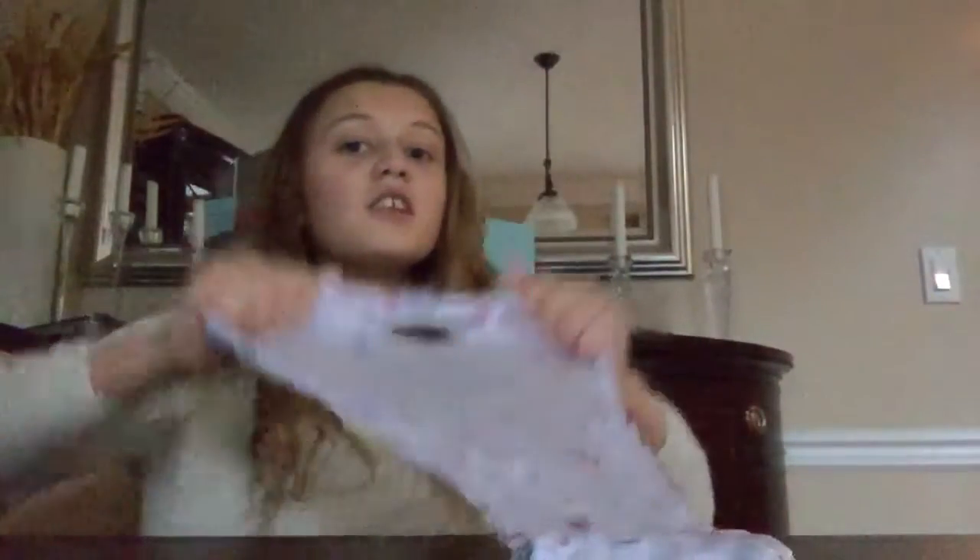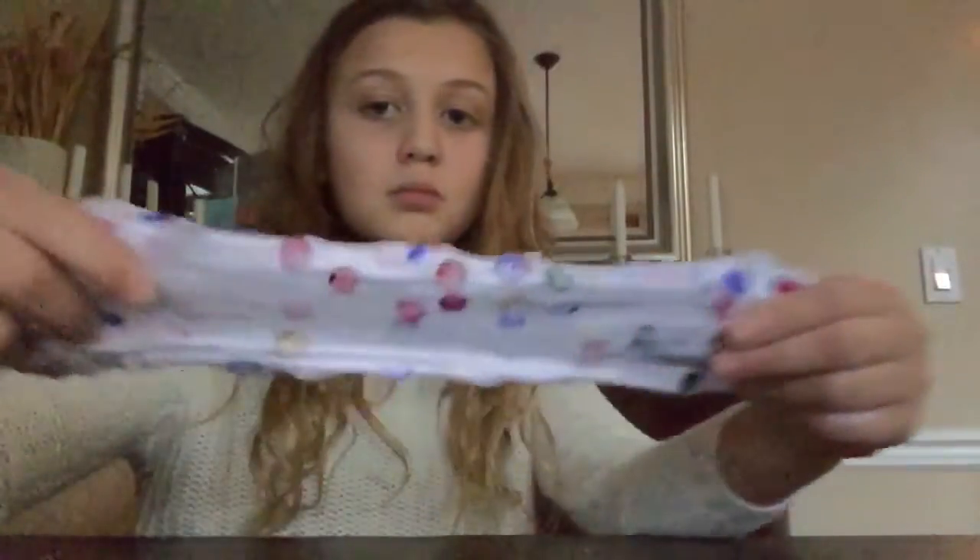Hello guys! So today I made slime — go check that video. Lights, camera, action — that's right, oh my gosh!